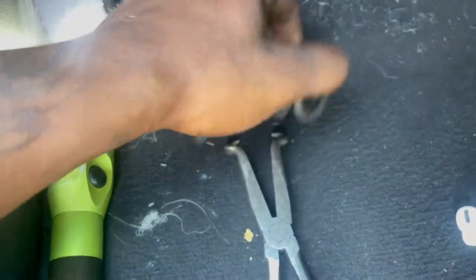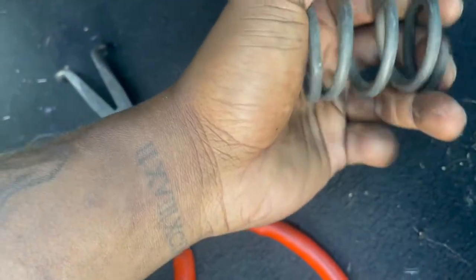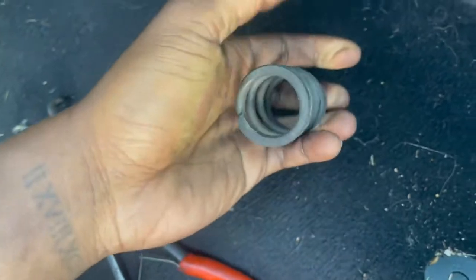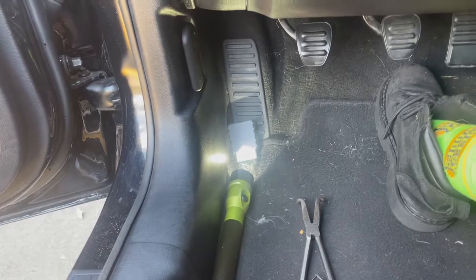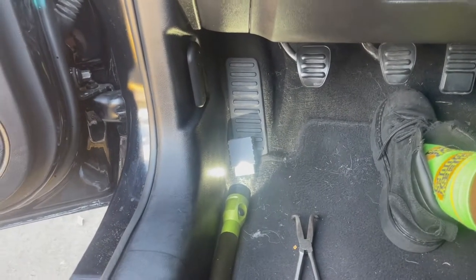After changing tools like four times, I finally got the spring out — look at this, I can't even compress it with my hand. Now that it's out, I stepped on the clutch to see how it feels. I can't really tell a big difference just going back and forth, but I'm not gonna lie it kind of feels better. We're gonna go on a test drive in a little bit to make sure.